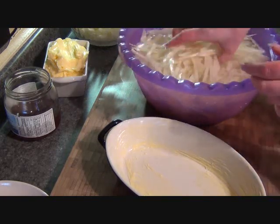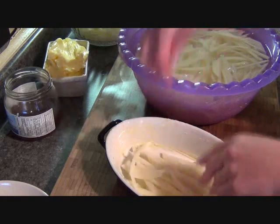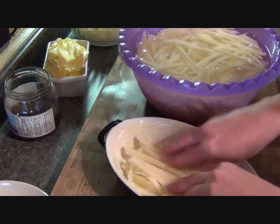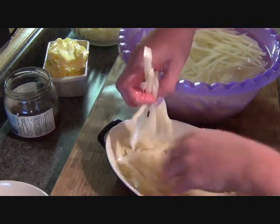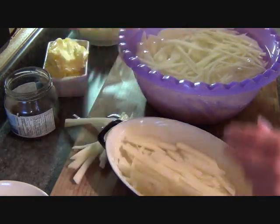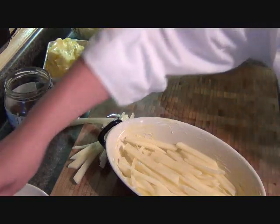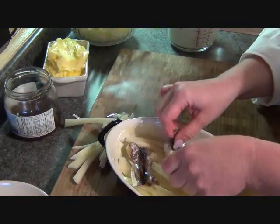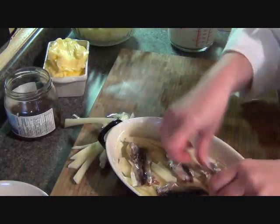I have my raw potatoes here — they're a little wet but that's not going to matter. I put them in the buttered dish and then I put my anchovies on top. You don't need them side by side and close together because this is all going to melt together, and you'll have many layers of them, so you don't need a whole lot.